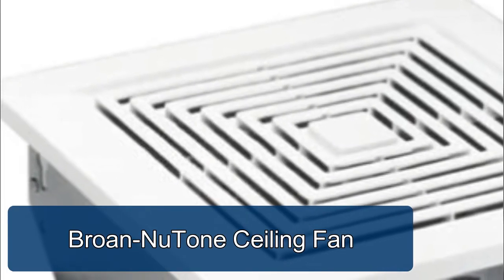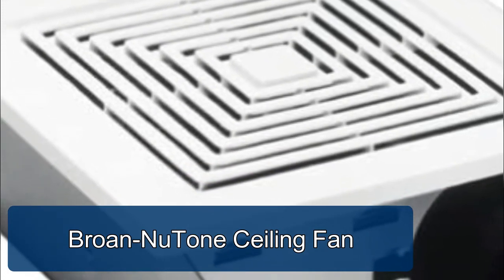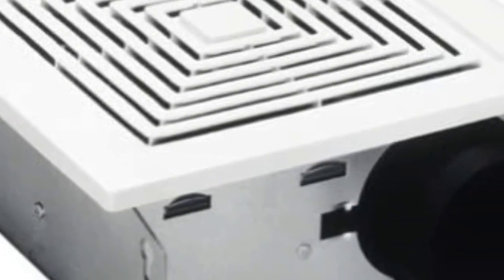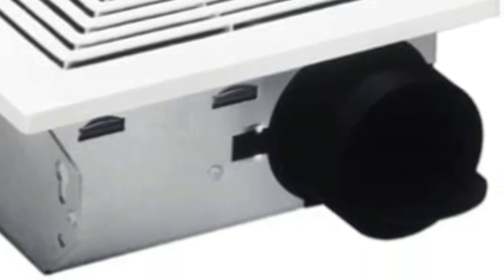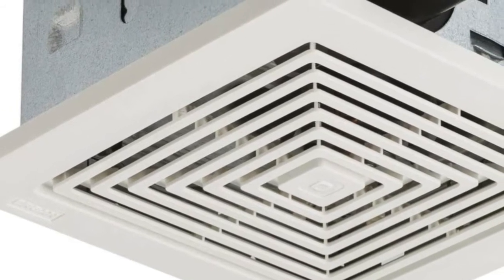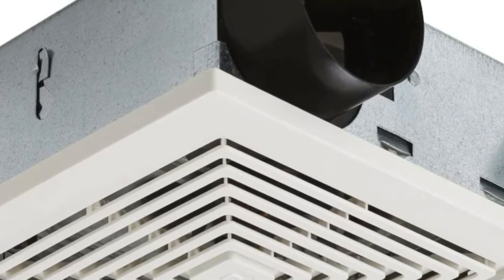Brawn Newton ceiling fan ventilation fan helps eliminate humidity, tobacco smoke, and cooking odors. Install the compact fan between ceiling joists or wall studs wherever it's needed most. Torsion springs and grill mounting require no tools for quick and easy installation. Paintable polymer grills allow you to ensure the fan is cohesive with your existing decor.